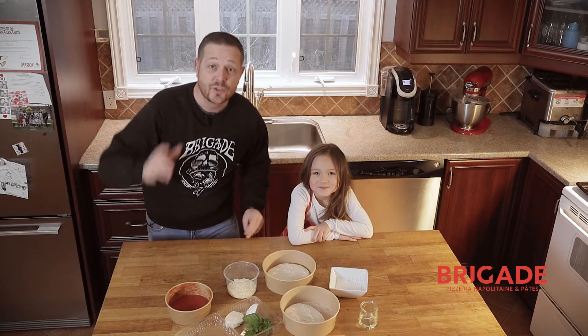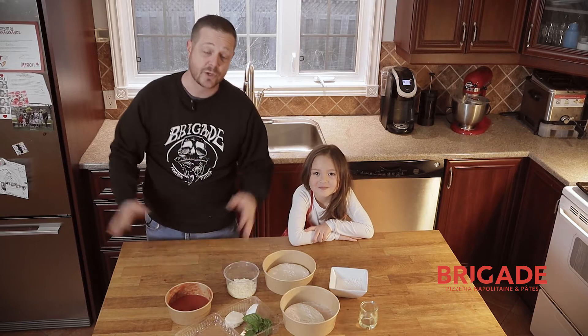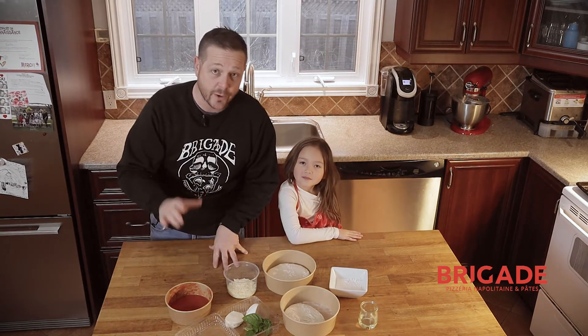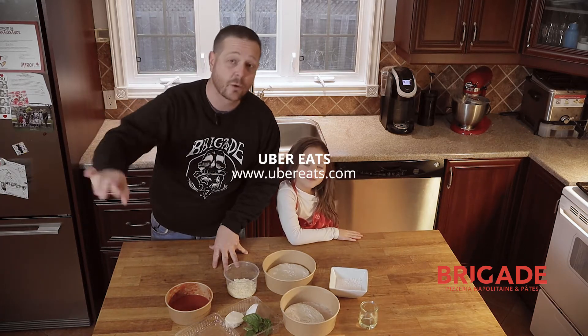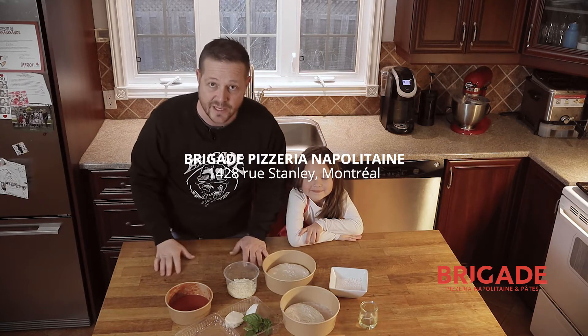Hi, Brigade. We keep innovating and now we're bringing to you at your home your DIY kit — make your own pizza. So you don't have to come in our restaurants anymore. You just have to make it at home. The way it works, you order it on Uber Eats or you come pick it up in restaurants and you make it on Friday night with your loved one whenever you feel like it.